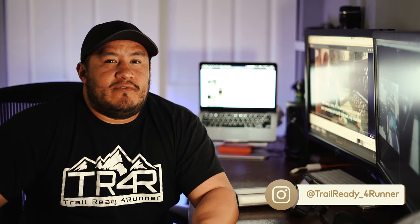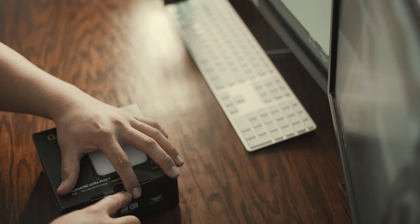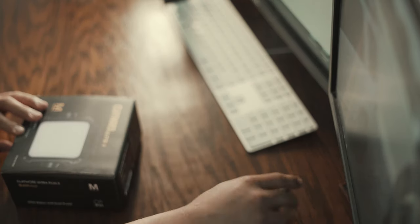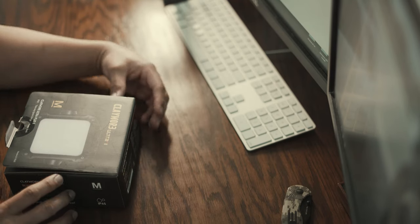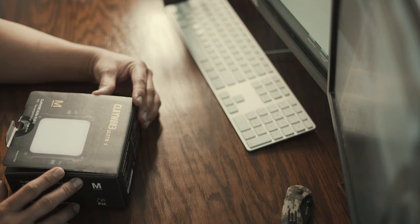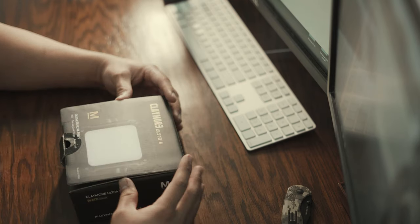In this video, I'm going to go over my initial thoughts on these Claymore lights that were sent to me by Big Ten Outdoors. I received two lights. One is the Ultra 2 medium and the Three Face large. This is the Claymore Ultra 2 Plus in the medium size. Let's see what this is all about.